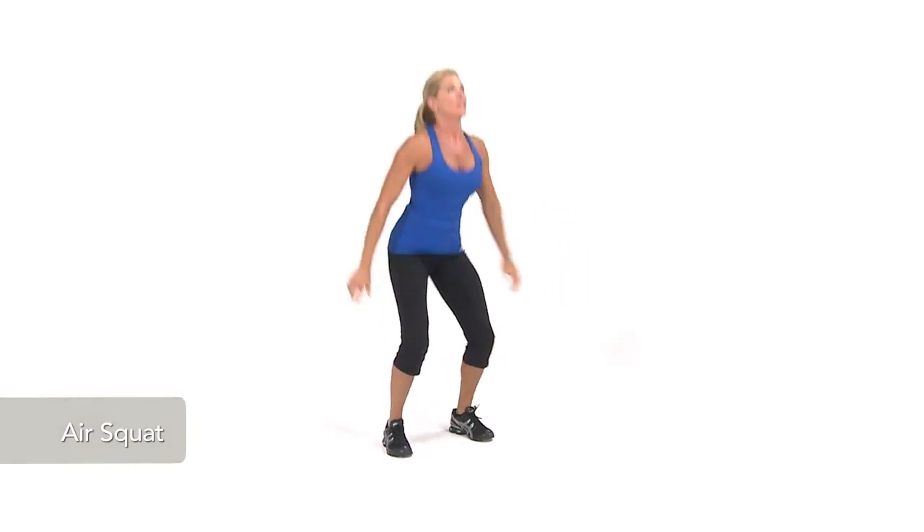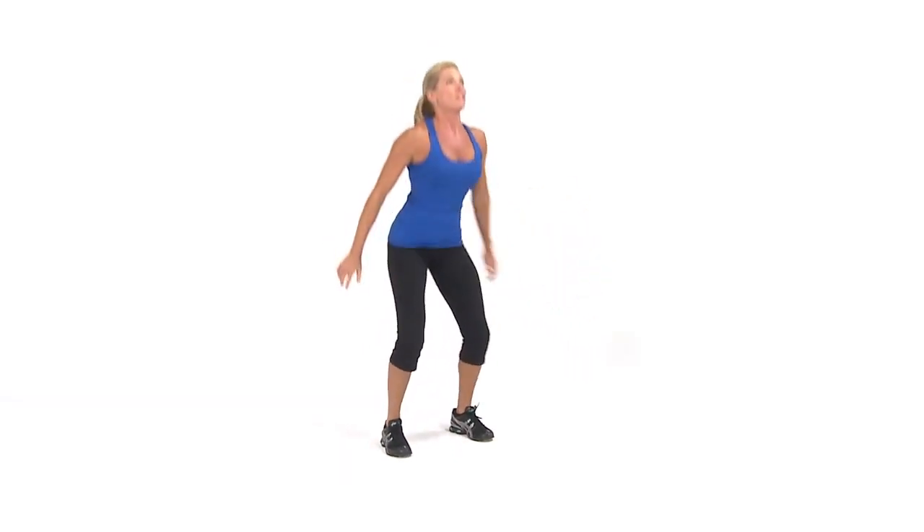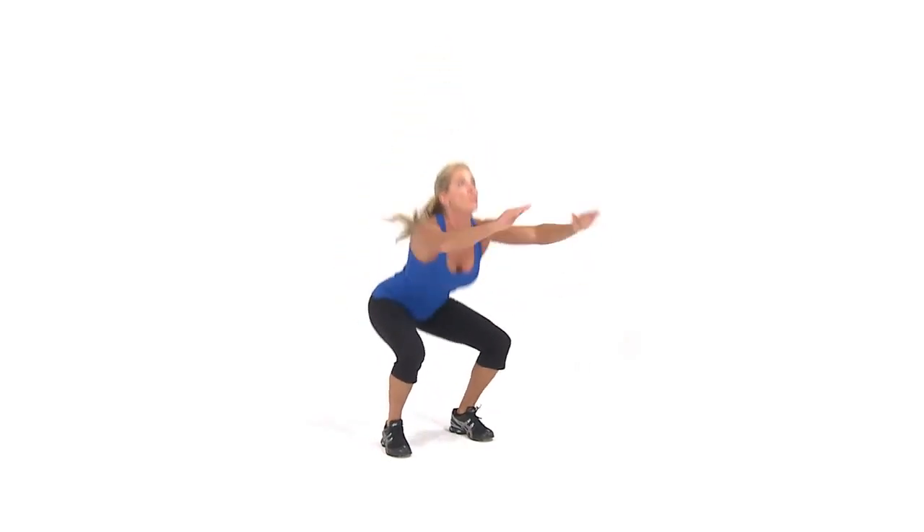Bend your knees and lower your body while you raise your arms to shoulder height. Keep your back straight, chest up, and knees over your toes. Descend until your thighs are parallel with the floor.